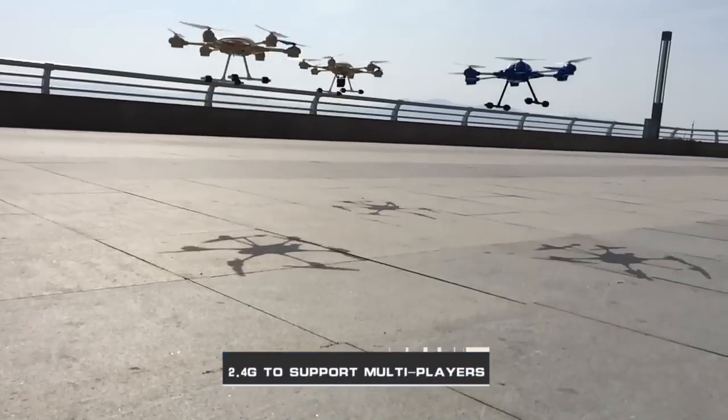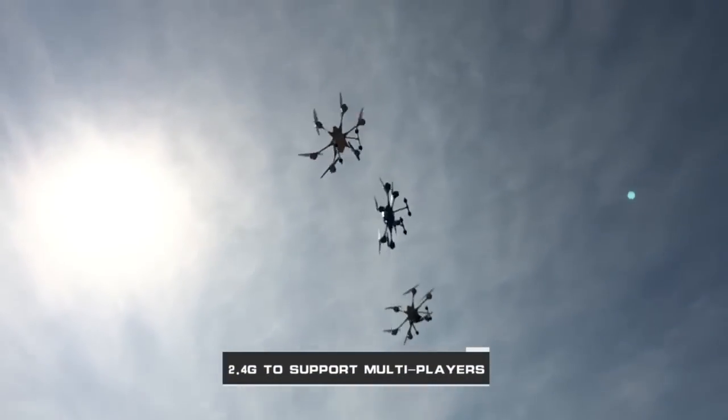2.4G control — supports manipulation by multiple people simultaneously, and the fun is doubled.